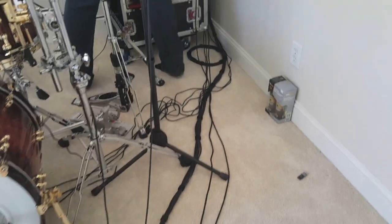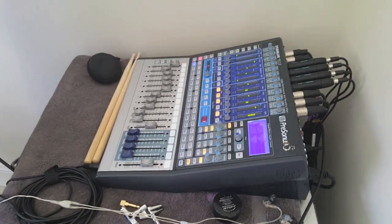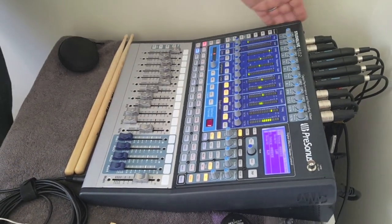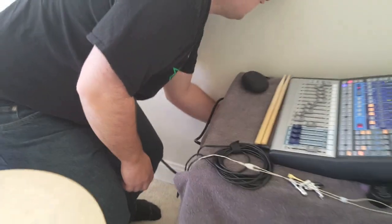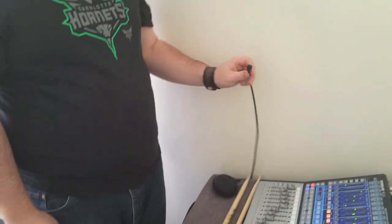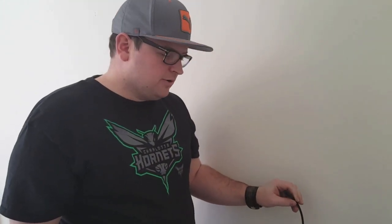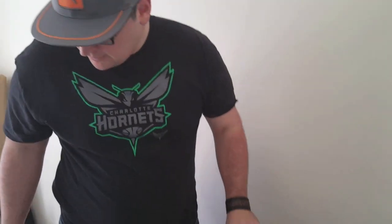All that is cabled up and runs to my mixer, a 1602 — it gets the job done and sounds good. I run all my drum channels into it, then route everything out through a FireWire cable directly into the computer and into Pro Tools. Done.